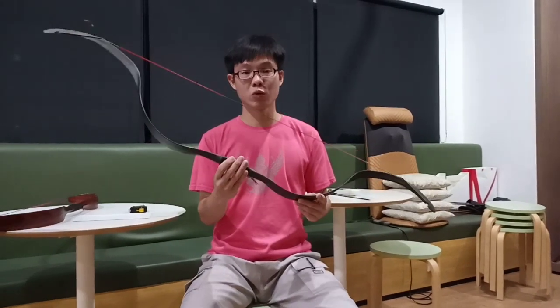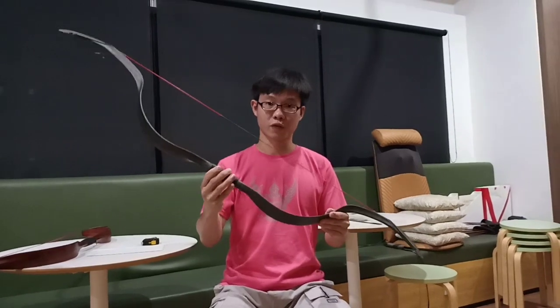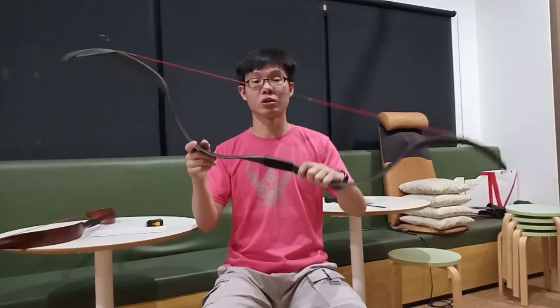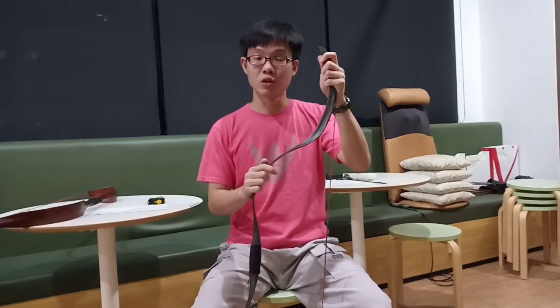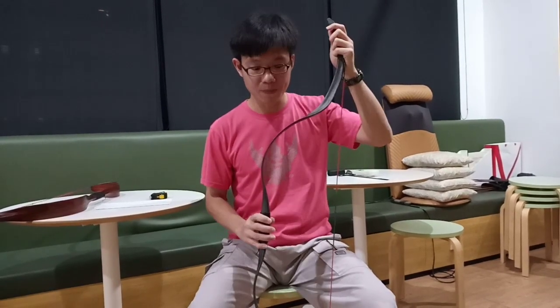Hello everybody, today we'll be doing a video review of this new bow from Elon called Meng Yuan. It's now 30 pounds compared to the original 18 pounds. This video is intended for people who are looking to buy this bow so you can understand more about this product before actually placing your order.